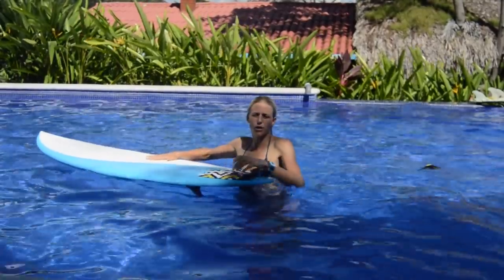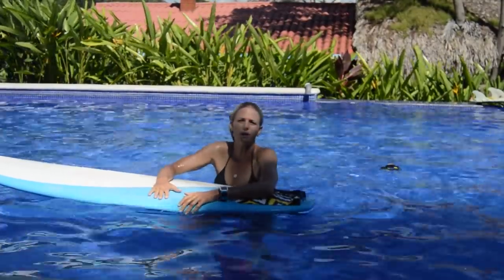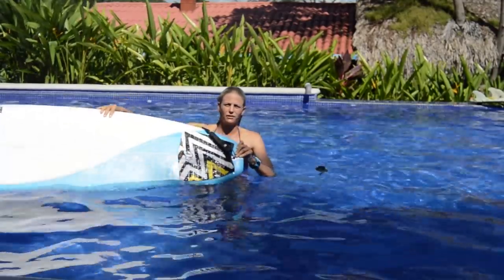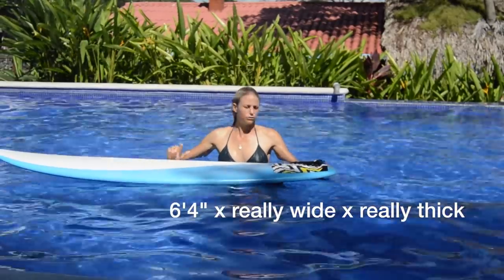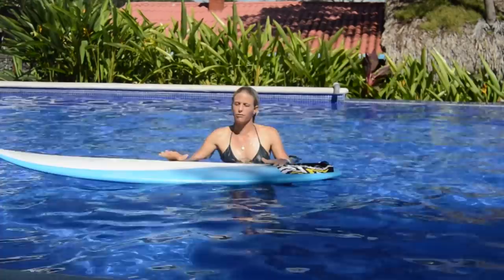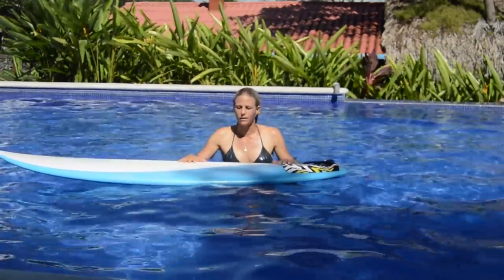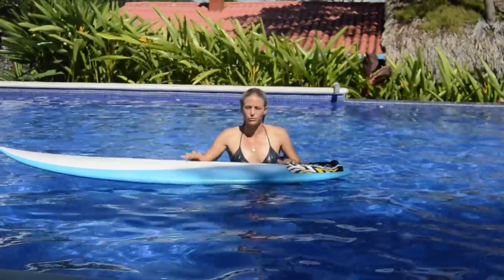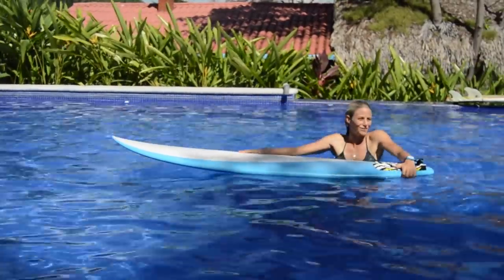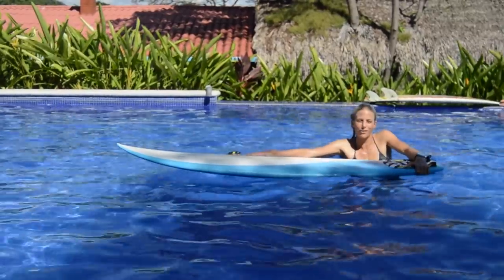A lot of girls come on retreats saying they really want to learn how to duck dive, but then they bring these really big boards. This is a 6'4 — it's super hard to duck dive a board like this, even for me it's really challenging, and for someone who's not good at duck diving it's going to be nearly impossible. Keep that in mind — the problem might be your board. Just for fun, I'll try and duck dive it in the pool and see if I can make it go under.